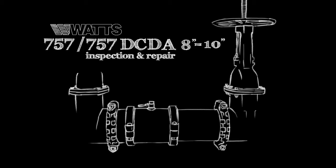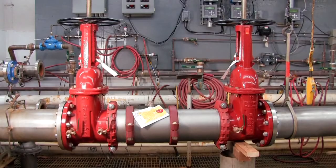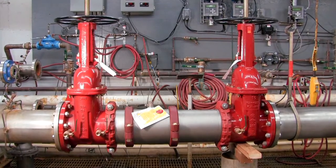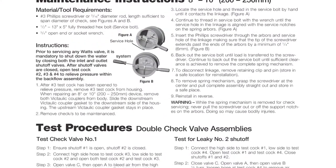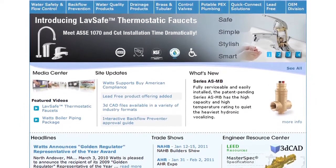This video addresses the inspection and repair of the WATTS 757 and 757 DCDA backflow prevention assemblies, sizes 8 through 10 inch. Before beginning any work, please familiarize yourself with these procedures to avoid harming yourself or damaging the valve. A copy of these instructions, as well as specification sheets, repair kit ordering information, and additional product resources can be found online at WATTS.com.